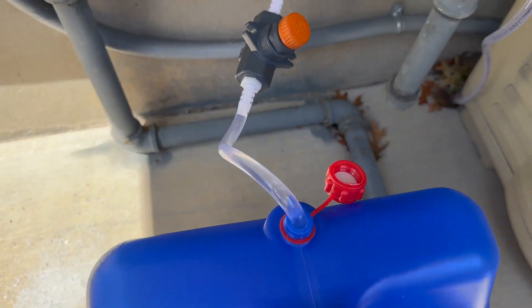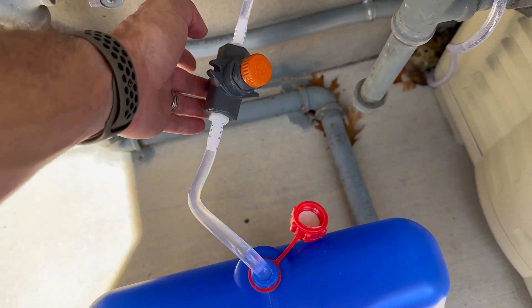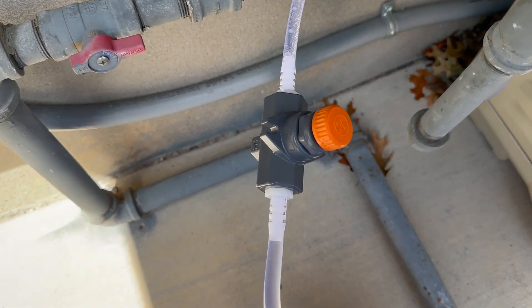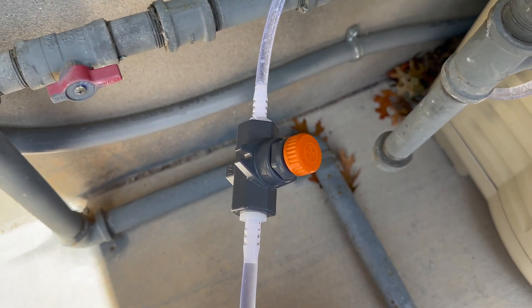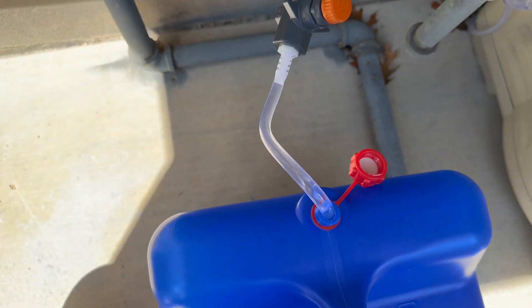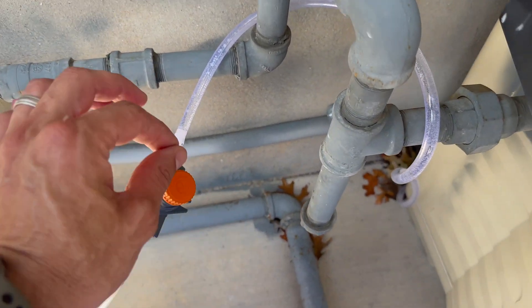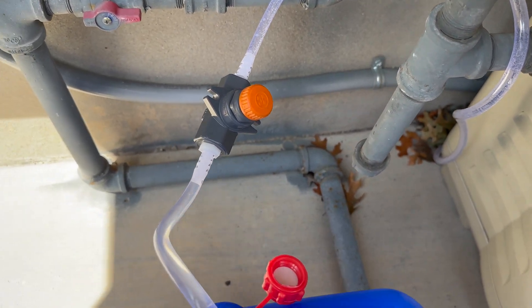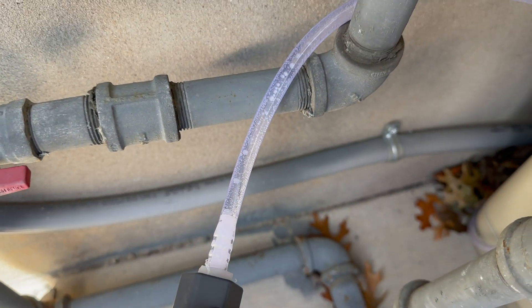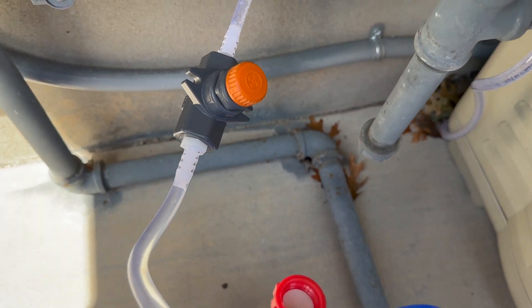And then it goes — I used a quarter inch barbed to quarter inch MPT for this quarter inch Hayward needle valve. It's the most expensive piece here, right around $100. Kind of crazy, but it's crazy precise. If you open the valve all the way up, it could probably drain this whole container in two or three minutes. But I basically just barely have it open because I just want to draw just a little bit at a time. You really can't even see the thing moving, but rest assured I can open it and start going good.